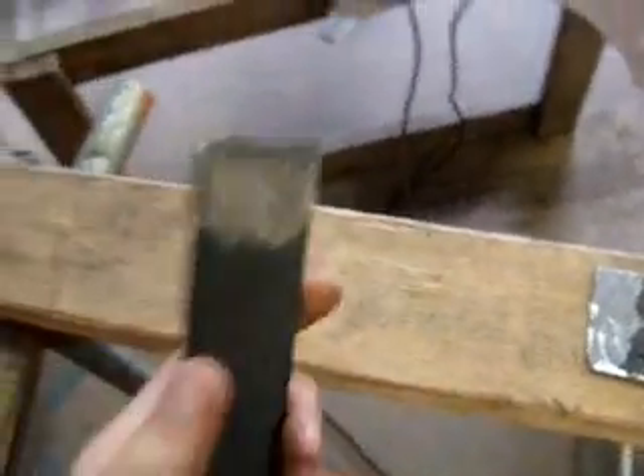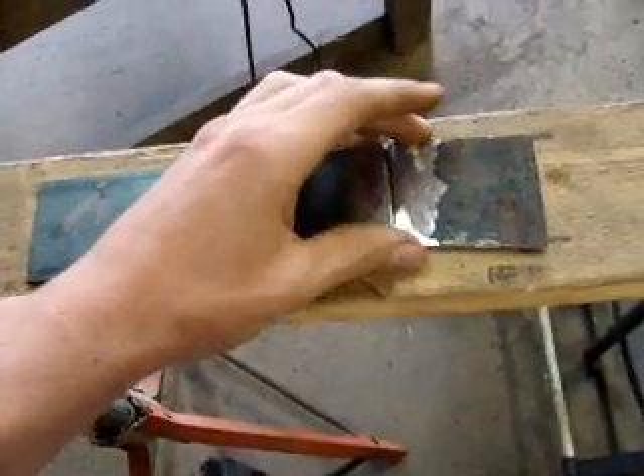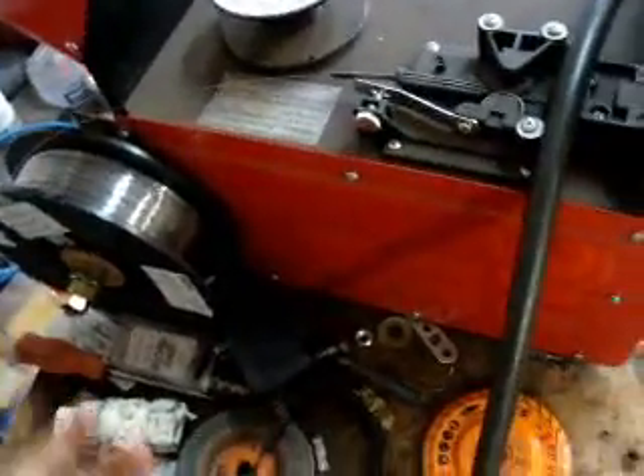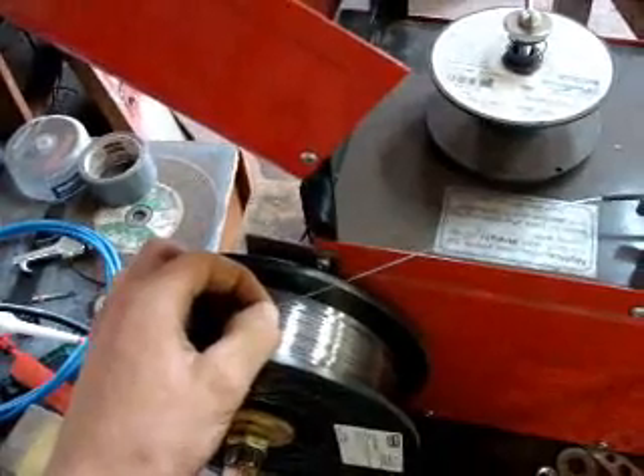I'm going to show you guys just how to put the weld together, just doing some smaller plate. I think this is about one-eighth — both of these are about one-eighth thick. This is my 90 amp welder, a MIG welder — or wire feed — it does not use gas. I use 035 flux core wire made by Lincoln Electric. I've used different brands like Pro Star and stuff, but this is the one with the least amount of splatter I've found, which is hard to find with something that uses flux core.